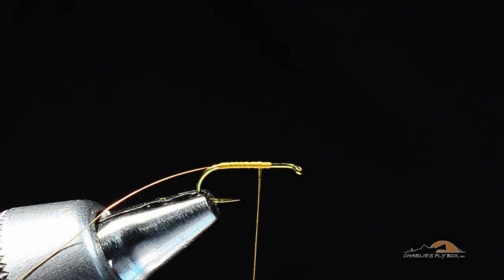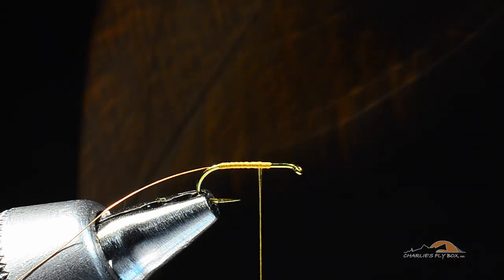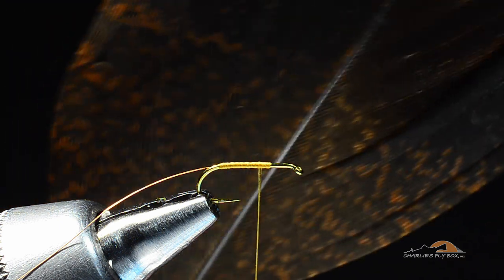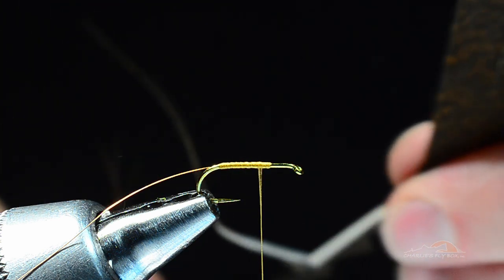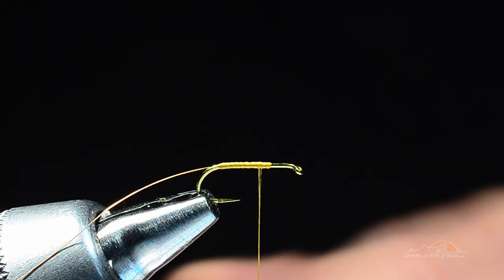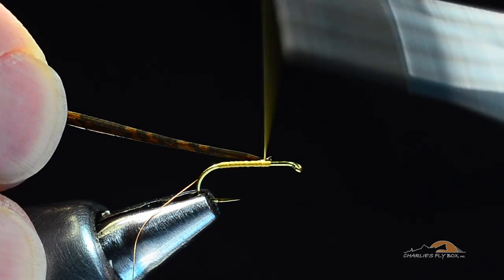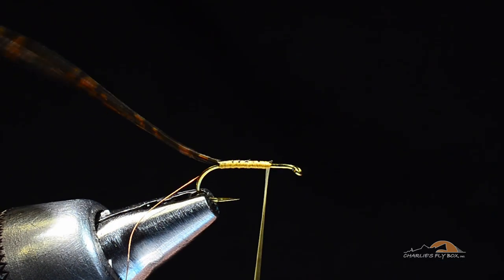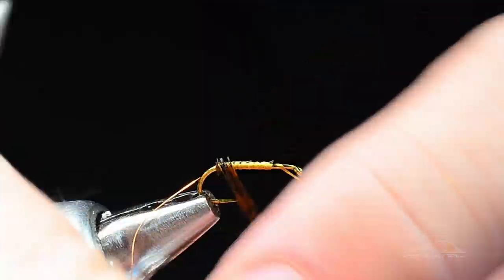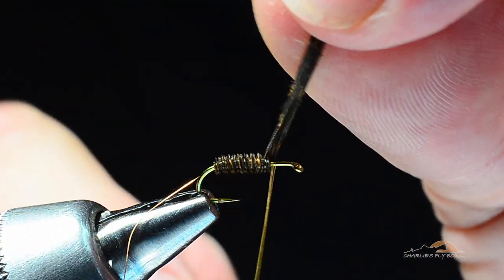The body on this fly is originally made out of golden pheasant tail, but regular ring neck pheasant tail will work fine, as will turkey quill. I'm going to tie this one with turkey quill — I'll grab a section of eight or ten fibers, peel those off, cut the tips square, tie them in by their tip ends at the front, run back to the bend, and then wrap those turkey tail fibers forward to form a nice chunky little body.